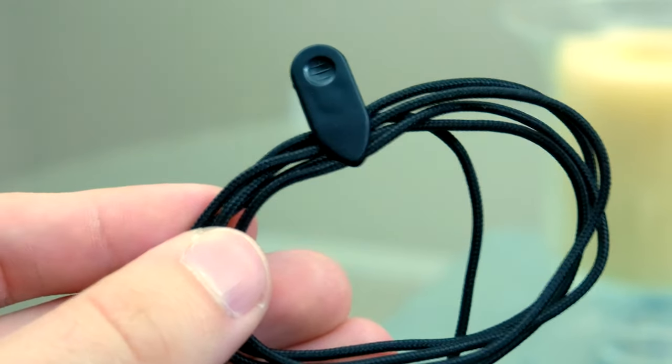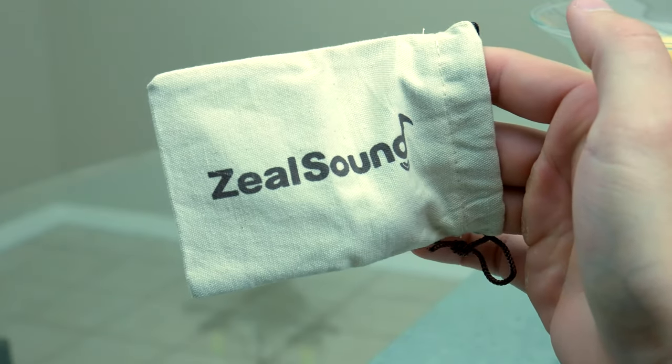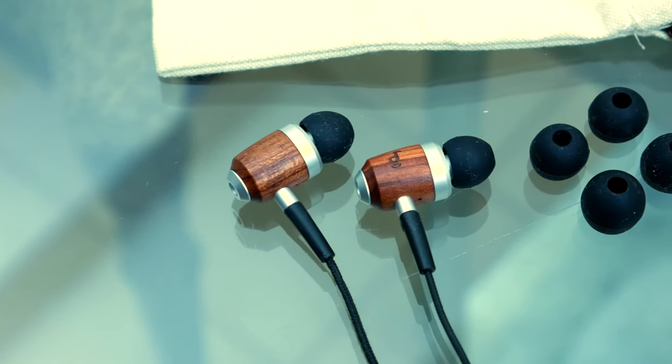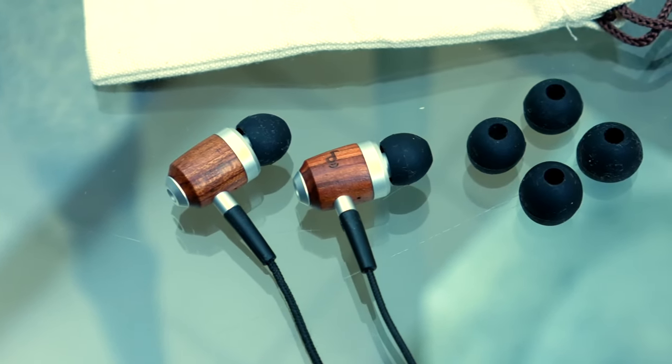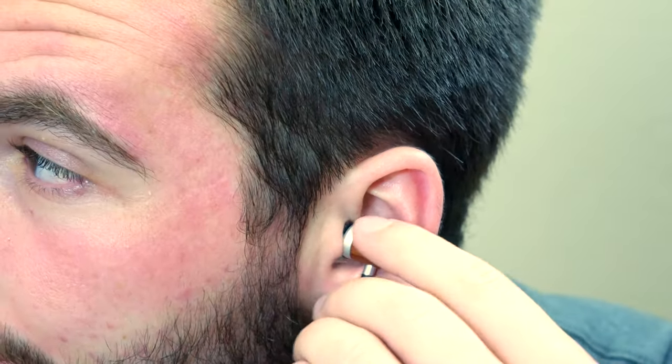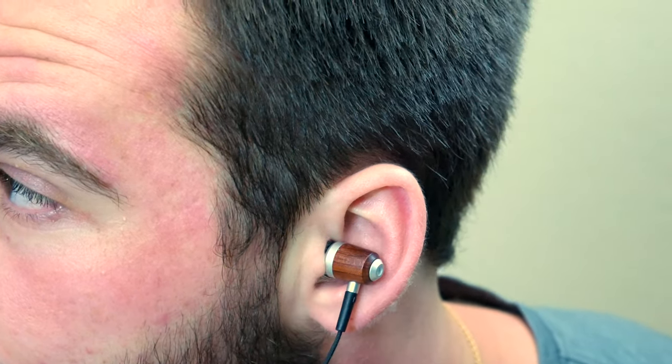A clip is included if you're into that, along with a cloth bag to keep not only the headphones in, but also the two additional interchangeable ear tips that come with it. You get small, medium, and large options in pretty standard sizes that should fit pretty much everyone. They're very comfortable overall and feel just as good as any other earbuds. They might be a little longer than some and do stick out a bit, and the material does make them a little heavier, but I didn't have any issues with them falling out.